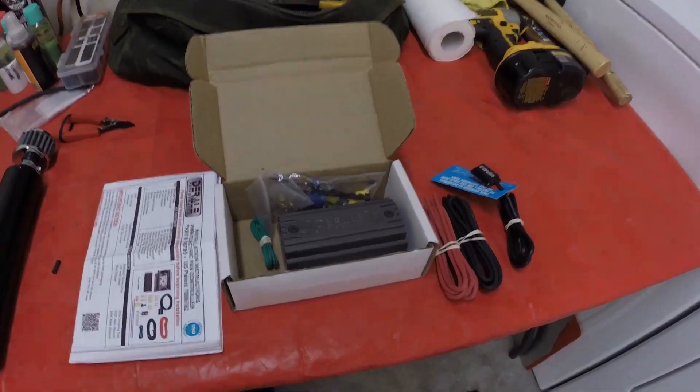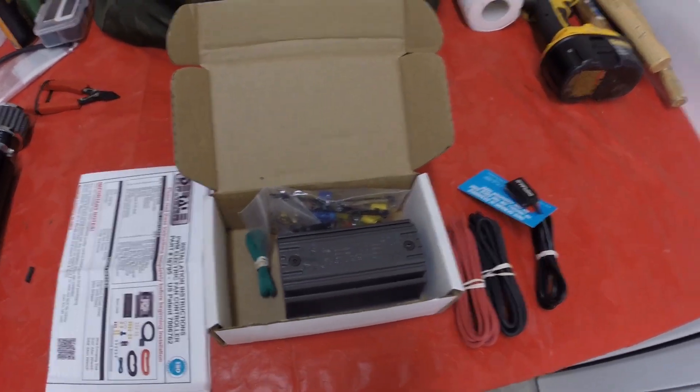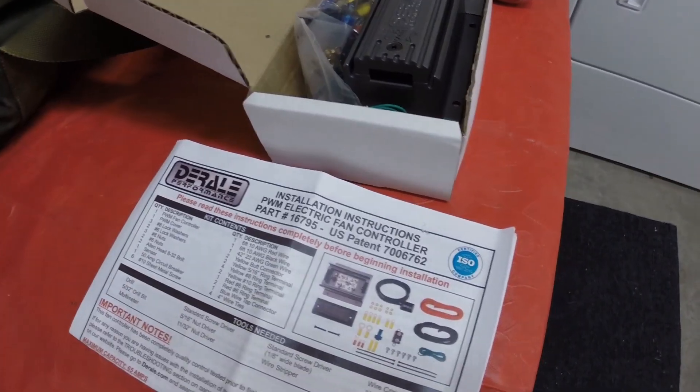I've been trying to look for solutions and finally settled on a company called Dorale. This is what we are going to install — their smart electric fan controller. In the majority of swaps, most people will wire an electric fan up to their car. They'll put it either on a switch, or in my case, we wired it into the Haltech ECU so that when the ECU saw a temperature signal from the engine temp sensor set at 192 degrees, the fan would kick on and stay on until it got to a temperature I also set, then turn off.